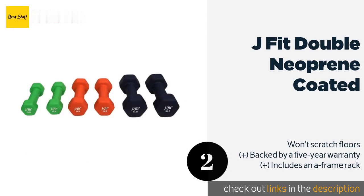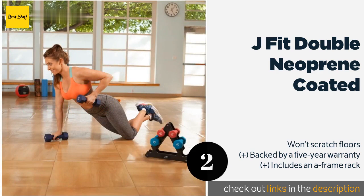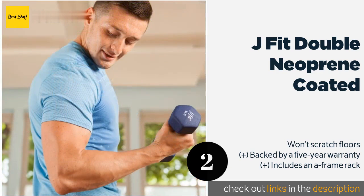Number two is the J Fit Double Neoprene Coated. The J Fit Double Neoprene Coated comes in sets ranging from 18 to 74 pounds, each of which contains three pairs of matching weights. They are color coded to make for easy identification, helping to prevent wasting time when trying to quickly switch between exercises.